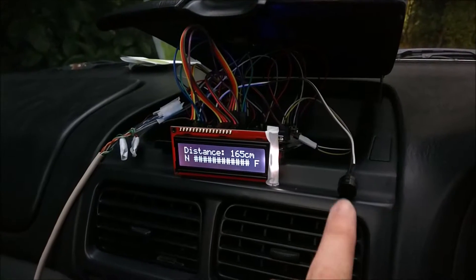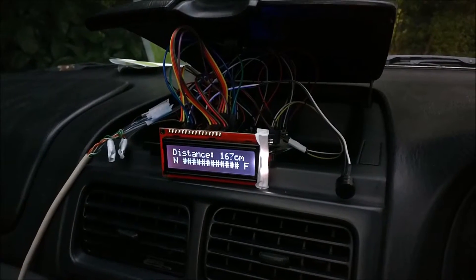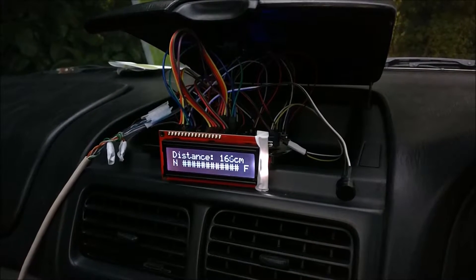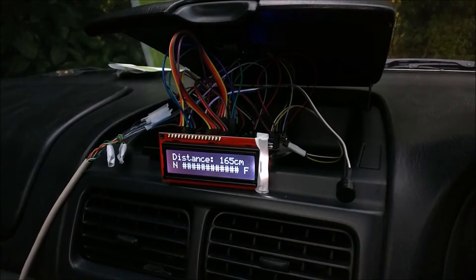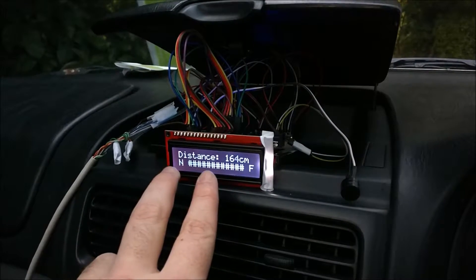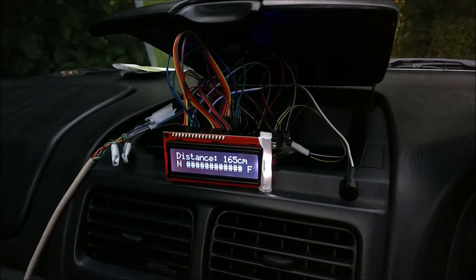New development — see this thing here? It's a buzzer. I thought it was missing something. So now as you approach whatever you're reversing into it starts to scream at you. But it doesn't scream at you the whole way down this graph — it only starts when you start to get really close.